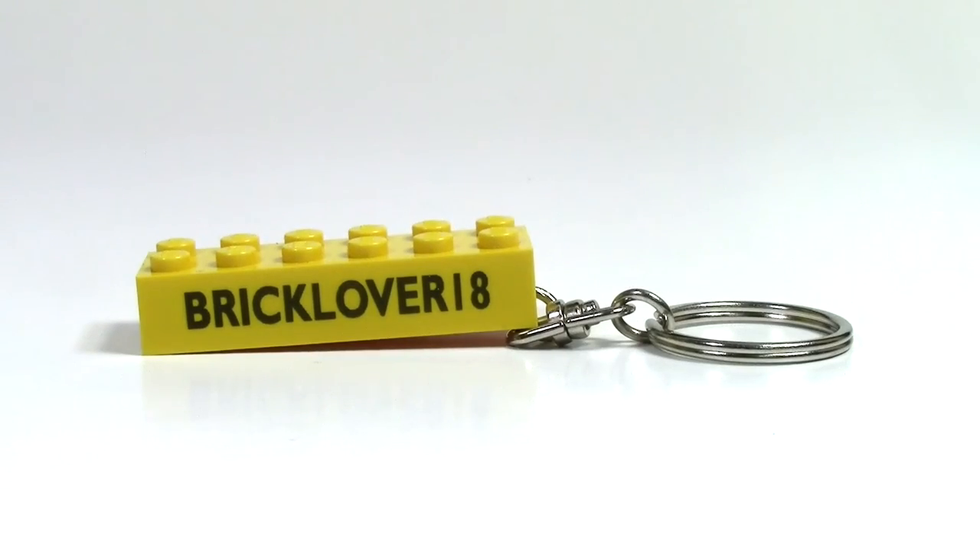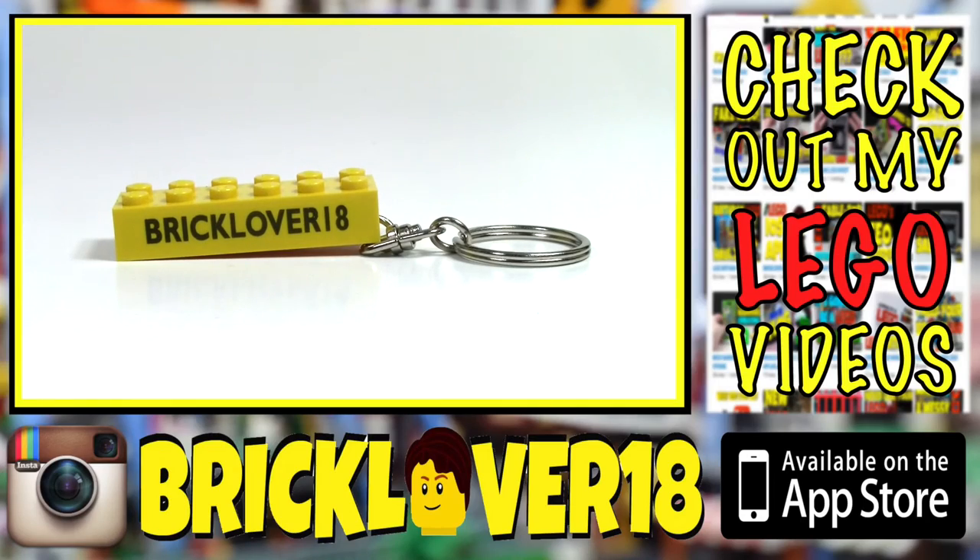Thanks everybody so much for watching this review of this really awesome custom printed 2x6 brick. I really hope you enjoyed. The shop, Labels for Kids Craft, will of course be linked in the description below with their ETSC shop as well as their website. Stay tuned for the future reviews of the Labels for Kids Craft products — I'm really excited to check them out closer to Christmastime.